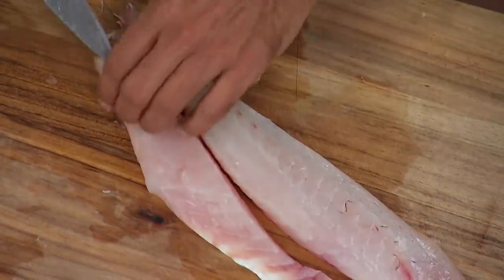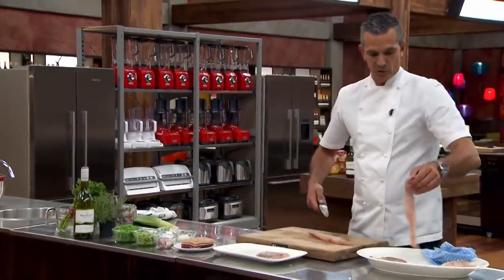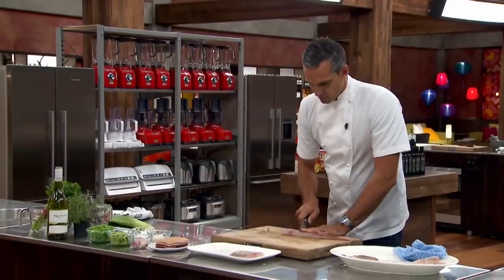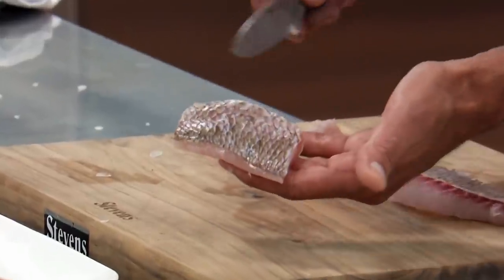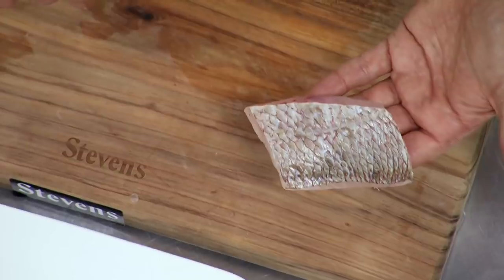So let's take this whole piece of fish in half. You've got this one half, which is the belly side, then we've got this other half, which is the top side. I'll just do a nice small one — take it down to about there. You've got a really nice portion-sized piece of fish off that top side.